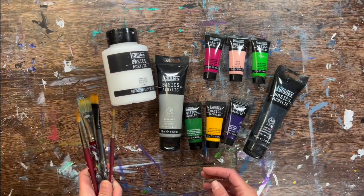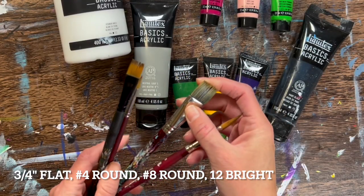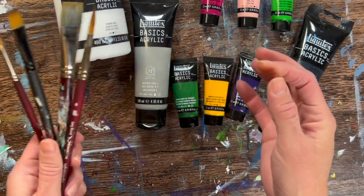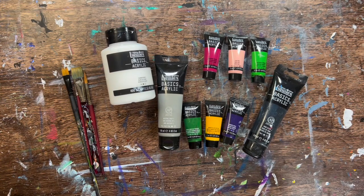As far as the brushes, I used a number 8 round, 3 quarter inch flat, 12 bright — which is like a half inch flat — and a number 4 round brush. Again, use whatever materials you have available. You don't have to use these exact brushes.